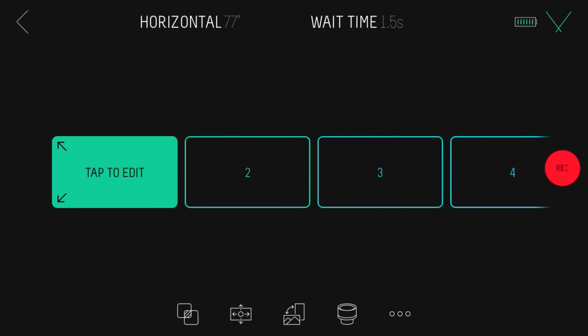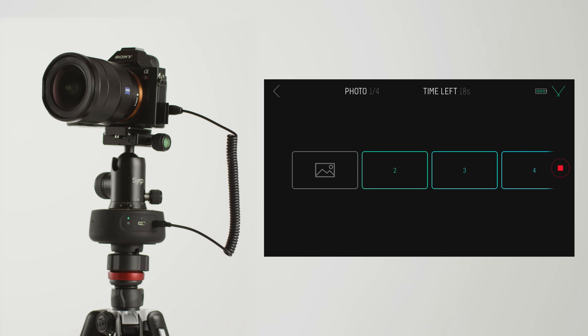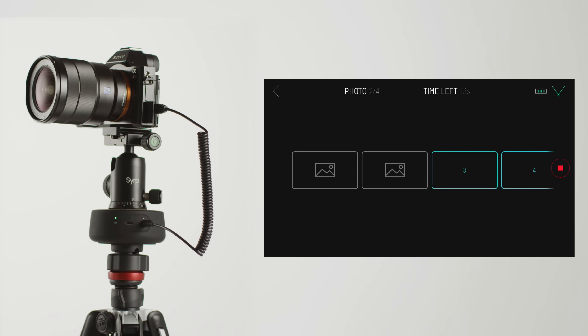Now you're good to go. Press the Rec button to start capturing your panorama. You can then take these images and stitch them into a panorama using software such as Lightroom or Photoshop.